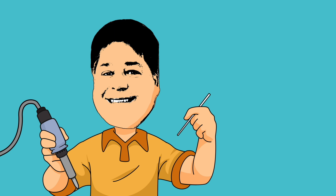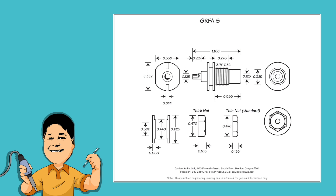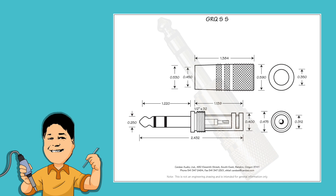Today, we'll be showing you how to solder to several popular Cardus connectors: a female RCA jack, a male RCA plug, and a stereo quarter-inch headphone plug.